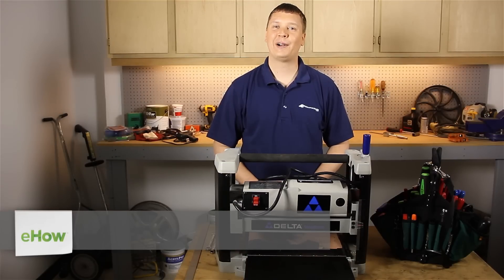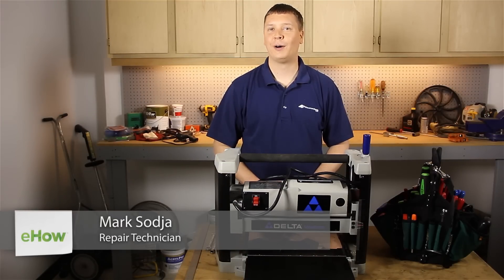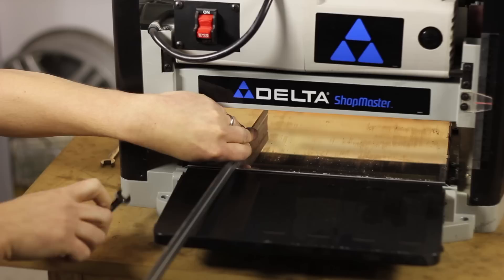Hi, I'm Mark Sodja. I'm a repair tech at eReplacementParts.com. In this video, I'm going to show you how to adjust the in-feed and out-feed tables on a thickness planer.